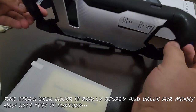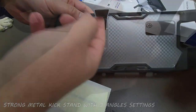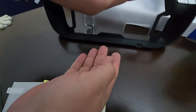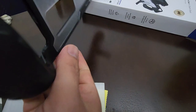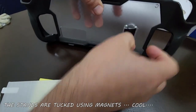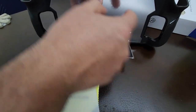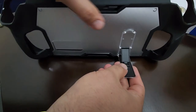This is the first look of the cover for the Steam Deck — it looks very cool and very sturdy. You can see the translucent back panel with the metal stand, and it attaches using neodymium magnets.